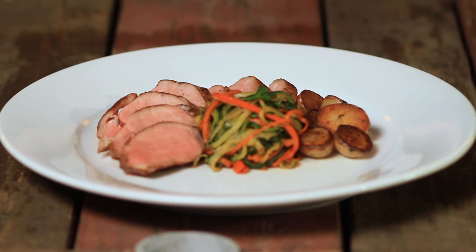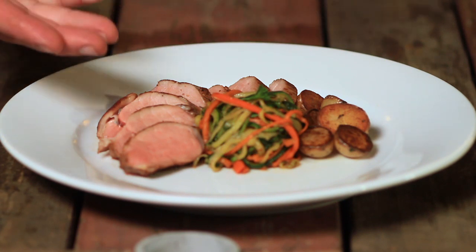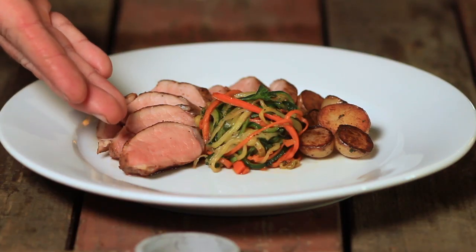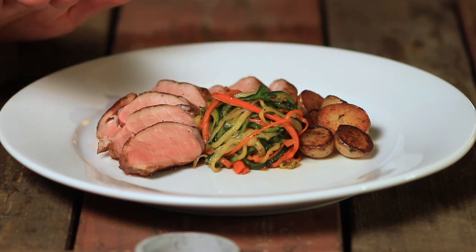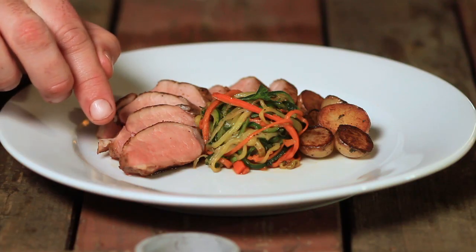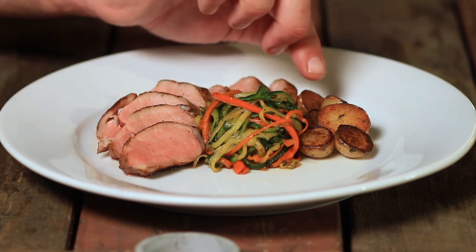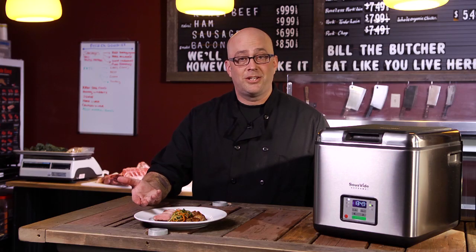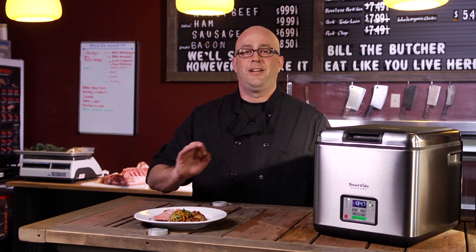Here we have the Sous Vide Supreme cooked pork tenderloin — look at that pork, it is perfect. You use the machine, you will nail it: 135, four hours. Look at that pink, it is so beautiful. After that, we used a cast iron pan — everybody should have one, your grandma probably gave one away — just to add that sear so you can get the caramelization. We have some buttered German new potatoes and the noodles of carrot and zucchini. Give this a go at home, you're going to love it. You're going to find that you can't go back to pork cooked any other way. Enjoy.